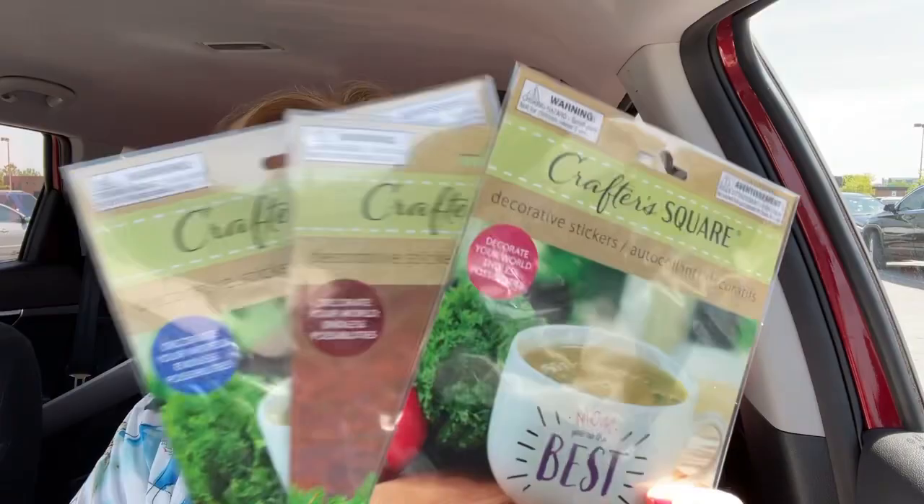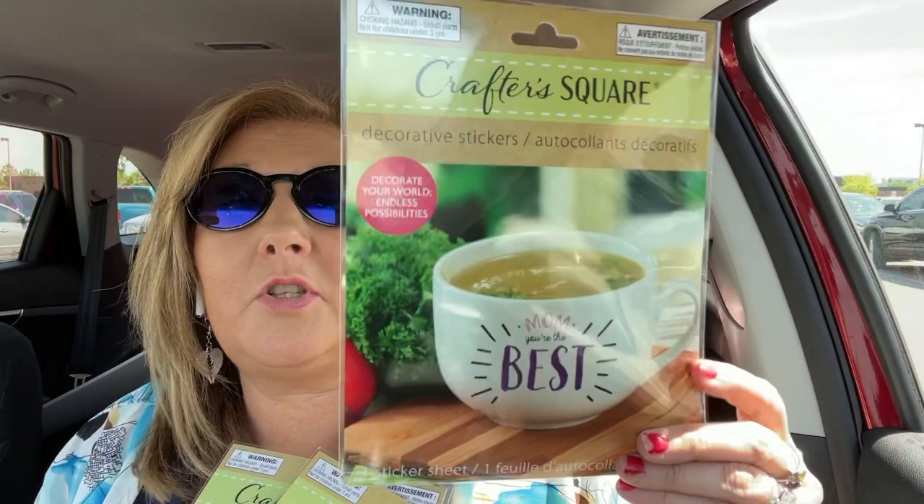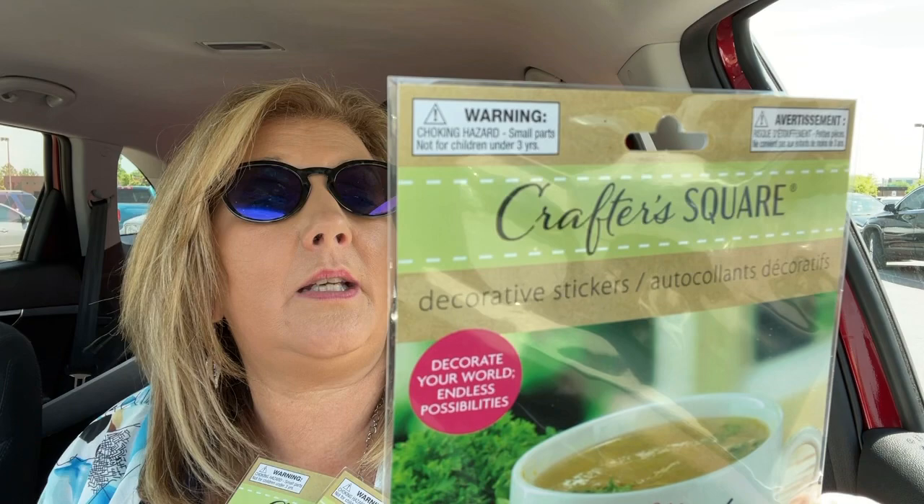These are cute. If you're getting ready for Mother's Day and need a quick gift, just get a cup and put this cute sticker on there. I do not know if it will wash off — it doesn't say, just says it's decorative. I would be wary of that if you're going to put it on something washable. This one says 'Mom, you're the best,' and it actually has different ones — about six different stickers. And then this one is for Dad.